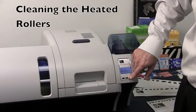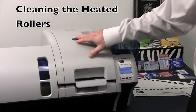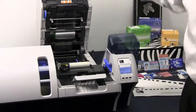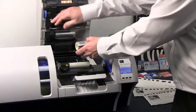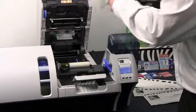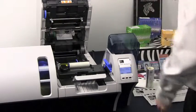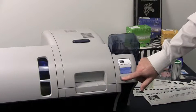To clean the heated rollers, you will need to open the cover and remove the transfer film from the printer itself. Close the cover. Select next on the menu.